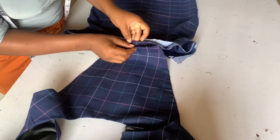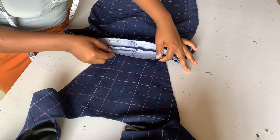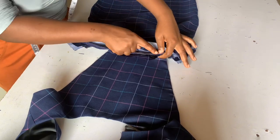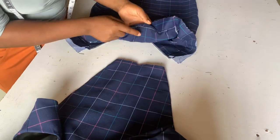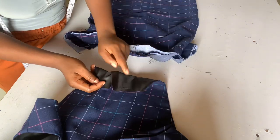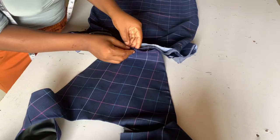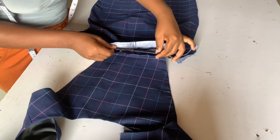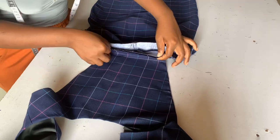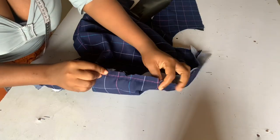The wrong side of your top should be facing the wrong side of your band, with midpoints matching each other. You sew your top to your single band just like you see me demonstrate, and this is what you should be having after doing that.